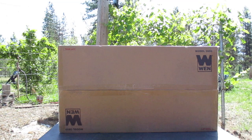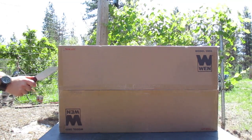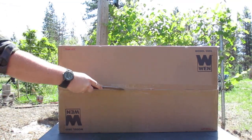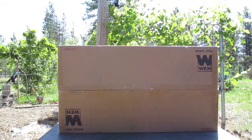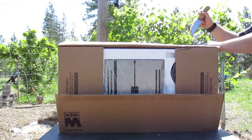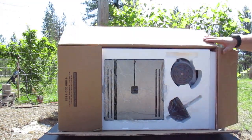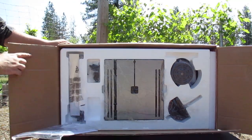I've heard great things about this WEN 9-inch bandsaw, so let's open this box and get a better look at this thing. Opening the box, everything is packed nicely and snugly fit together. One thing to mention is that every piece on this that's steel was covered in a nice thick layer of oil for shipping, which I thought was a nice touch, considering other items I've bought have had either no oil at all or just a tiny amount.